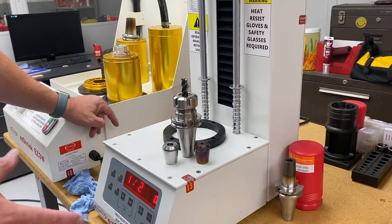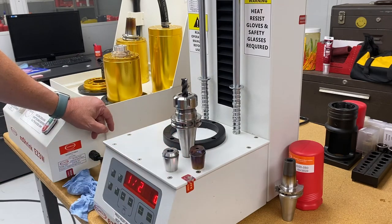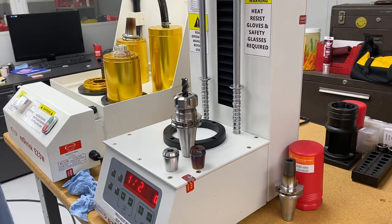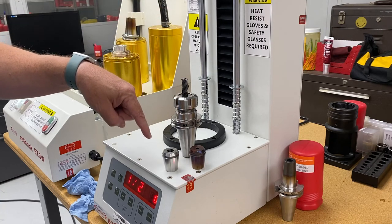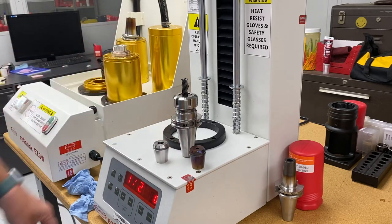I have a bunch of these for prototype — quarter inch and half inch. If you would like to test one in your application, please contact our customer service department and they will send you a collet for test. If you don't have a machine, send me the cutter, let me know how much flute you want out, and I will install the cutter for you at whatever projection you want. We'll send you the collet with your cutter installed so you can test it in your application.